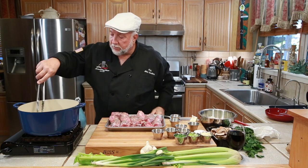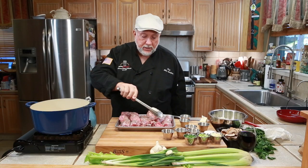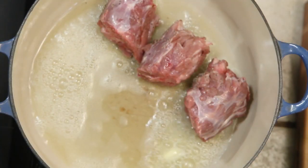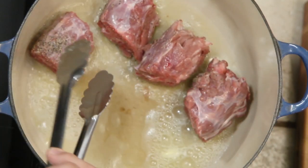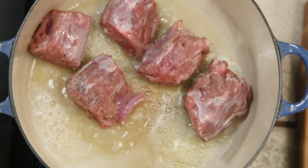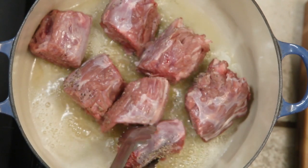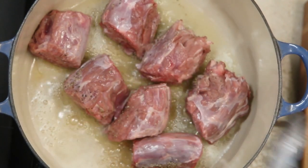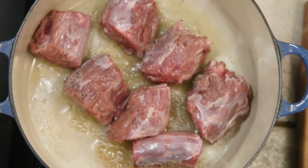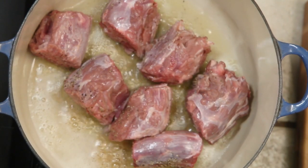The butter is melting nicely. We have a medium high heat and we're going in with turkey necks. If you have a lot of turkey necks, you're going to do a few batches — you don't want to overcrowd the pot, unless you have a good burner to keep up with the heat. Now we're going to go in with a little bit more salt and a little bit more pepper.